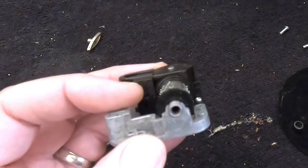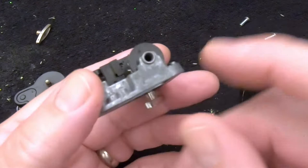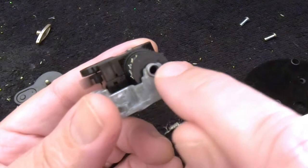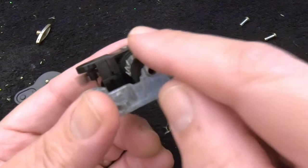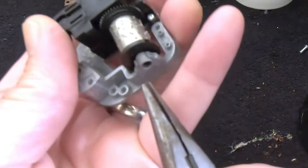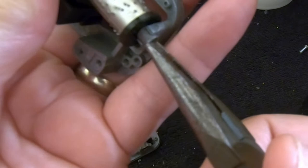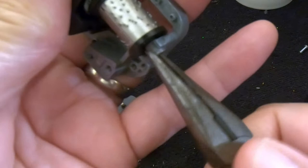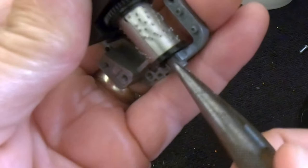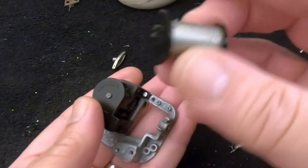Upon further examination I just discovered something I've never found in my research on these music boxes. It looks threaded but doesn't have a slot for a screwdriver. Just for the heck of it I took the needle-nose pliers — there's nothing to grab onto — turned it, and this piece is actually threaded in there. I don't know how they installed it, but turning it with the pliers it's working its way out. There we go — I just discovered something — no more bending that metal!